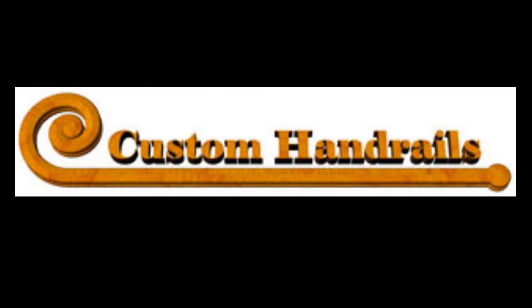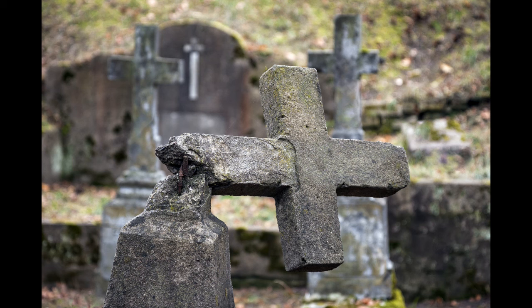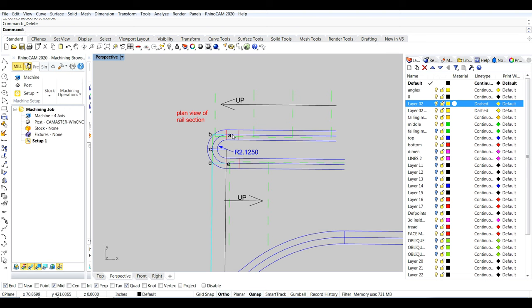Hello and welcome to Custom Handrails again. Today we're going to continue with part two of the topic: is the tangent handrail method dead? Let's get started right off the bat. I'm going to bring up my drawing and we're going to walk through this thing.